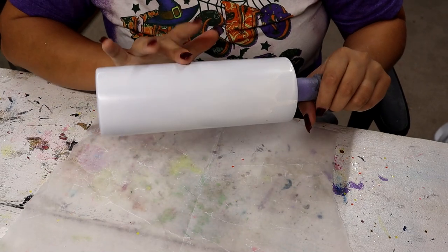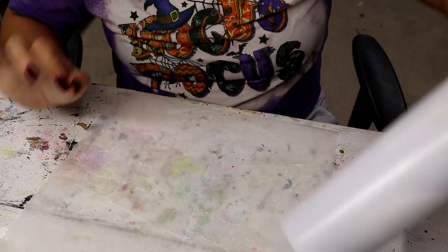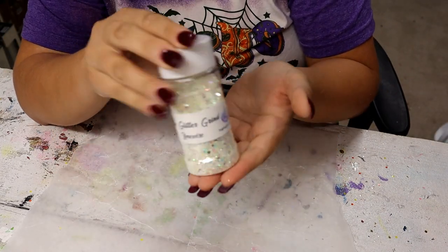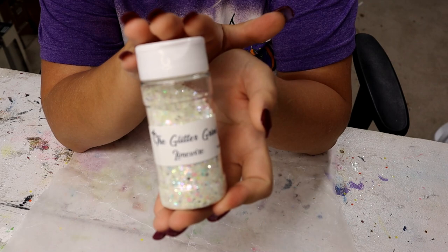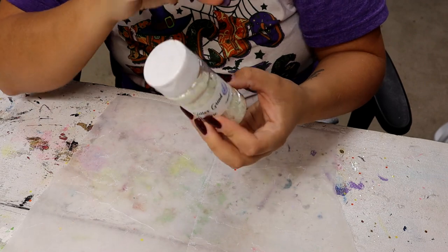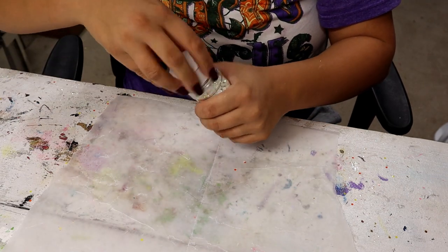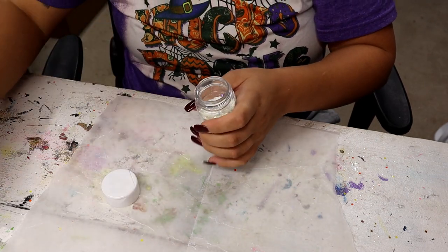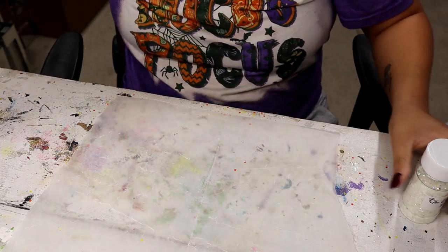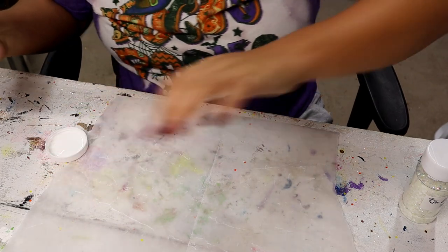I'm starting off with a 20 ounce skinny straight from Maker Flow Crafts and I have base painted it with the clouds from Rust-Oleum. I'm going to be using this really awesome glitter from the Glitter Grind — it's called Lime Wire, it's a chunky mix. This glows in the dark, it glows like a really fluorescent green. It is so gorgeous and I'm really excited to work with it.